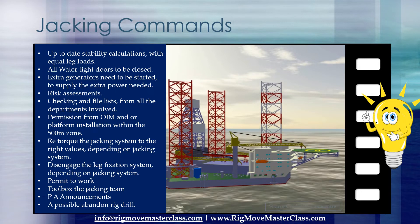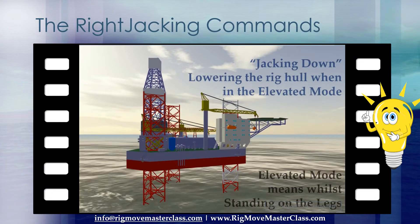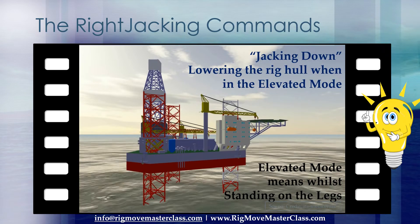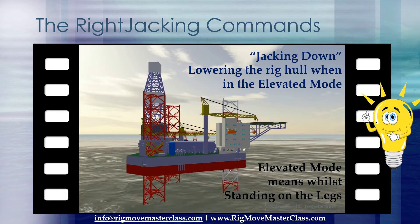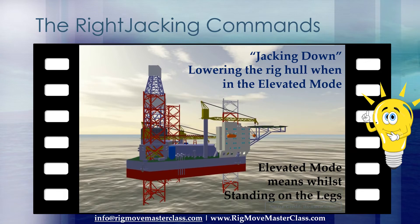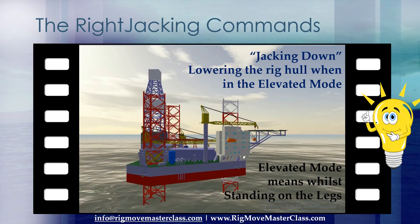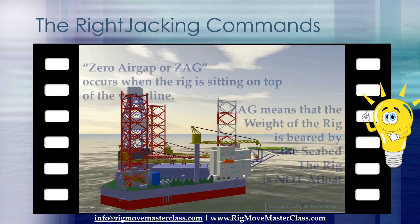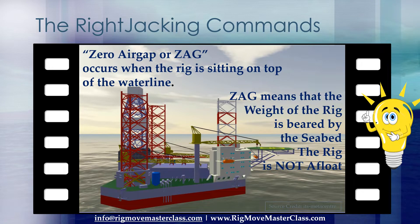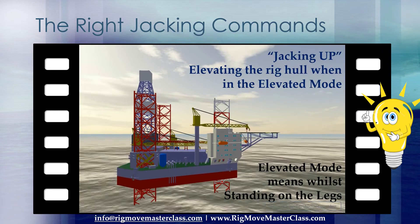How do we make sure that the legs are going in the right direction without a doubt? The right commands to the jacking control operator: 'Jacking down' is lowering the rig hull when in the elevated mode. Elevated mode means while standing on the legs. Zero air gap, or ZAG, occurs when the rig is sitting on top of the waterline — ZAG means that the weight of the rig is borne by the seabed; the rig is not afloat. 'Jacking up' is elevating the rig hull when in the elevated mode.